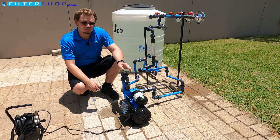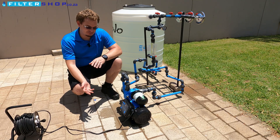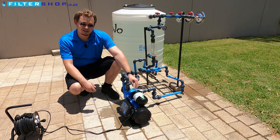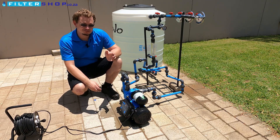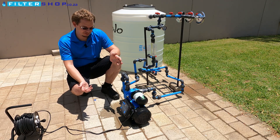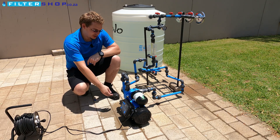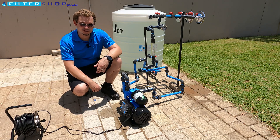Here we have a 1.5 kilowatt variable speed drive pump. This is on the lower price end of the variable speed drive pumps, so it still has a cast iron pump head. This means you still need to be careful — don't use corrosive water or water with high salt content or a pH under about 7.2, as if the paint inside scratches it will start rusting and can cause big issues with the whole pump.